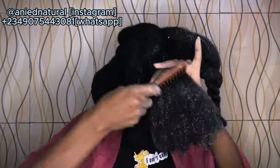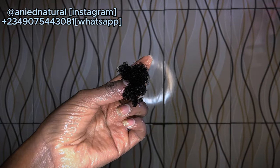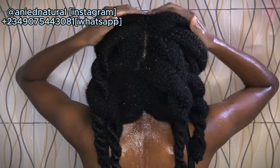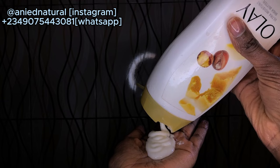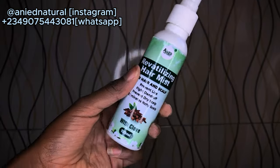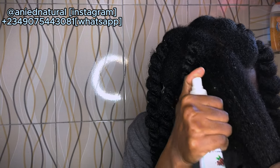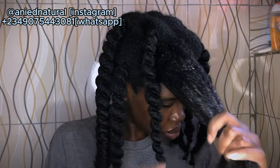After detangling, I didn't lose much hair during deep conditioning since I'd already detangled earlier. I rinsed off after about 15 to 20 minutes. By this point time was really gone — I had to take care of myself and come back later to style. By the time I was done it was already noon, having started around seven in the morning. The next step is my hair mist from Aneed Natural — I love spraying my hair and scalp with it. Then I go in with the leave-in conditioner on my hair strands, which is very moisturizing.